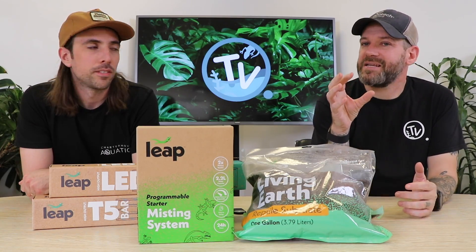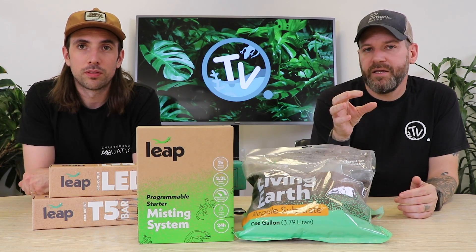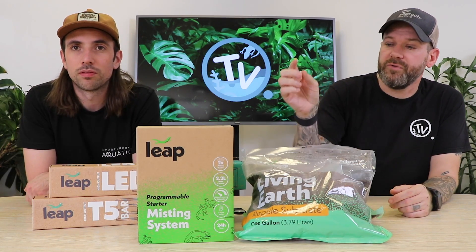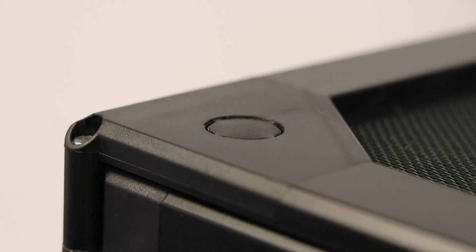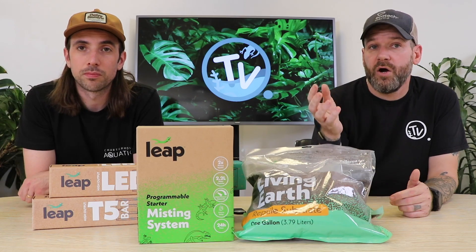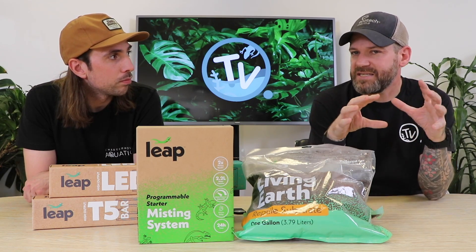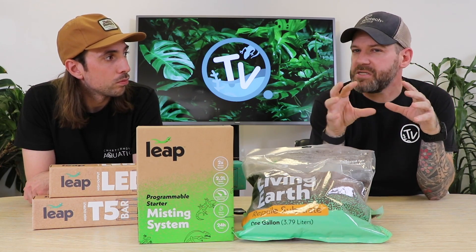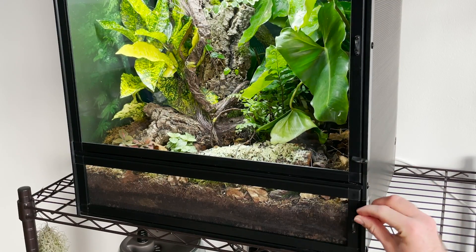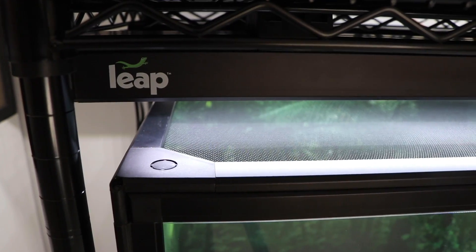You can really tell that these Leap Habitats have been designed by reptile keepers due to the functionality. They've thought about really small things that you probably wouldn't think about unless you were a reptile keeper. The units have little punch-outs on the top for the misting system, so your misting units can be slotted through — which is a really nice touch. A great feature addressing stale air or insufficient airflow: you have a split door, the bottom door is mesh, and the lid is mesh too, so you get a really nice chimney effect that sucks the air through and prevents any stale spots.